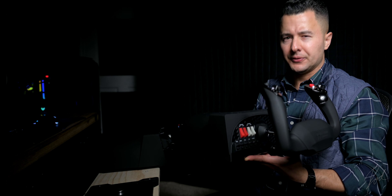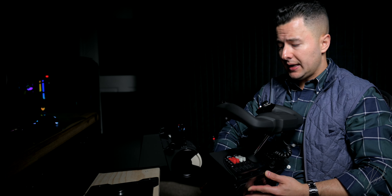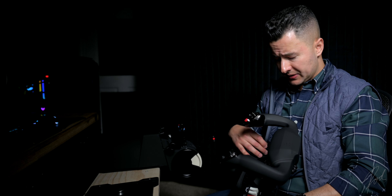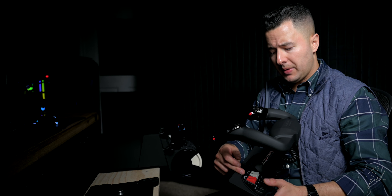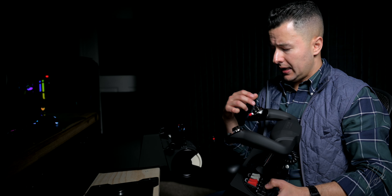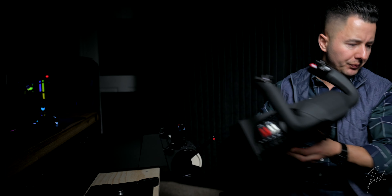All the buttons work, which is impressive given how many there are, and they're all highly useful. You've got your magneto selector and starter in a key style, master avionics, lights, trim, camera view angles, autopilot, aileron trim, and another camera view button. Of course everything is mappable, and there's even lighting that shines through the Honeycomb material.